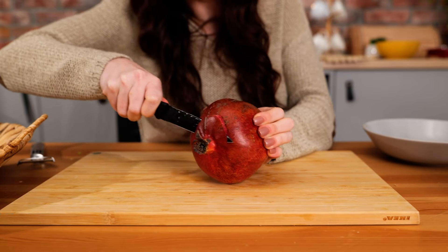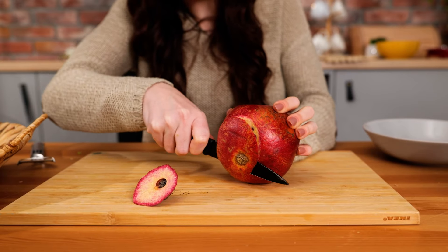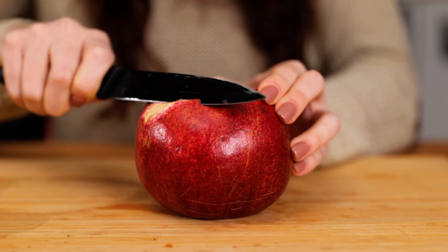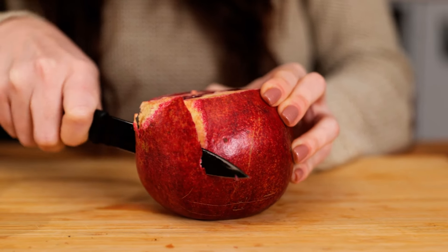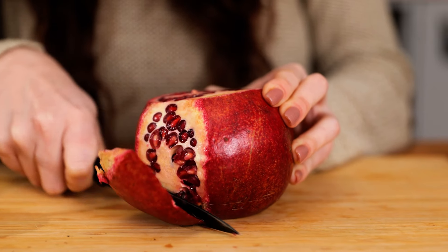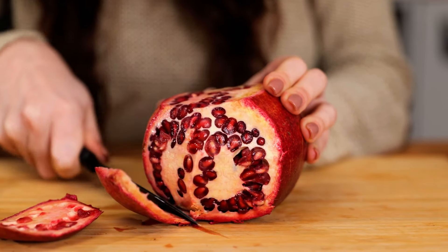Now let's dig into this pomegranate. Start by cutting off both ends, and use the knife to remove the shell-like skin, being careful not to cut too deep and waste any of the juicy parts.